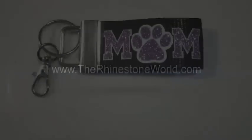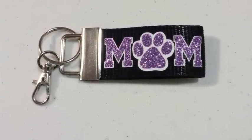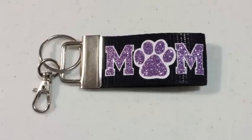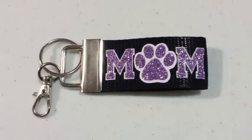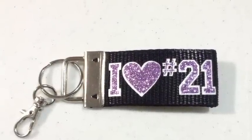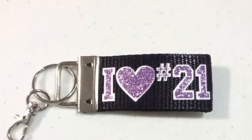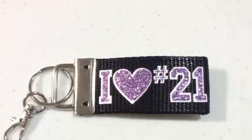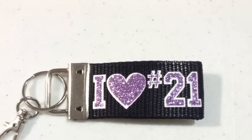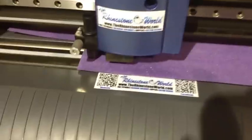Hey there TRW crew, Matt Vassallo here with rhinestoneworld.com. This video tutorial is going to show you how to make these awesome keychains. This is a two-color design — we have our easy weed white on the bottom and glitter purple on top. As you can see how awesome this looks, it's just heat transfer vinyl that we can easily press onto any of our TRW style keychains. The first thing you need to do is cut your heat transfer vinyl.